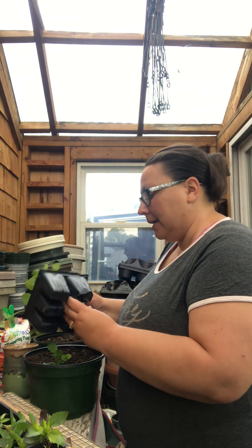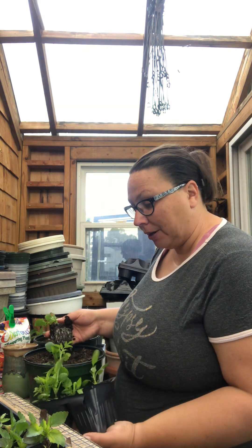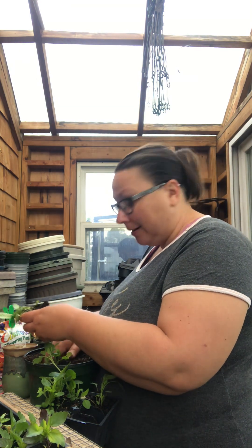I'm excited to see these flower and find out what colors I get. I can't think of another flower that comes in every single color you can think of.